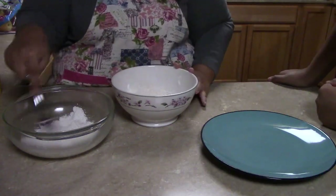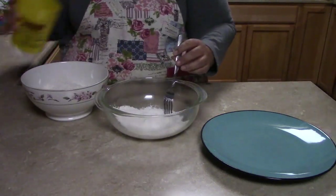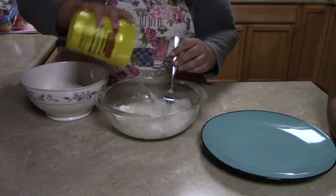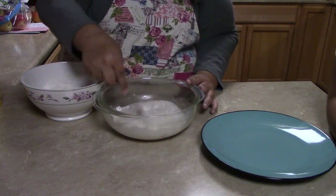On this side, what I'm going to do is add some water to make kind of a flour and water mixture — like a slight batter.